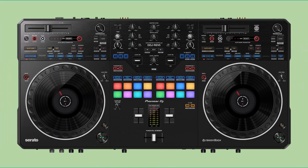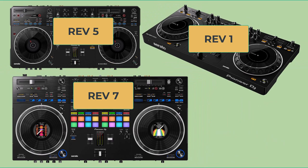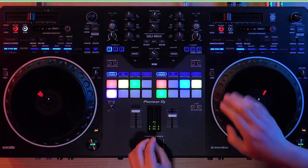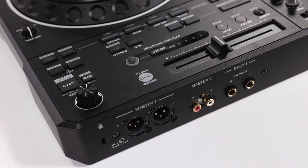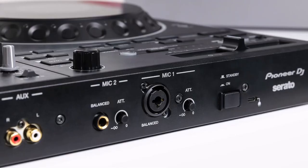The DDJ Rev. 5 is part of Pioneer's revolutionary Rev. series, which aimed to make open-format DJ setups accessible to a wider range of DJs. Before the Rev. series, replicating a battle-style setup required expensive turntables and a mixer. With the introduction of the Rev. controllers, this style became accessible to DJs with varying budgets, democratizing the art of open-format DJing.